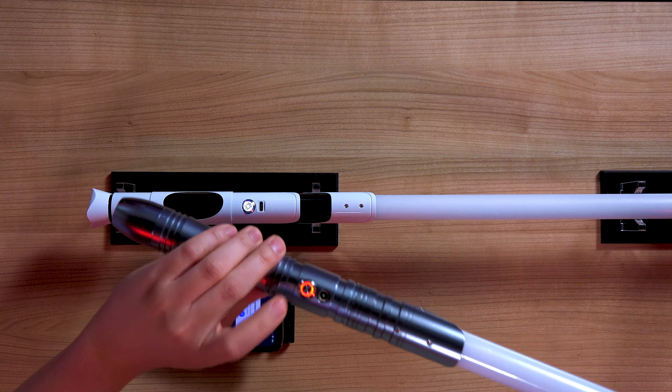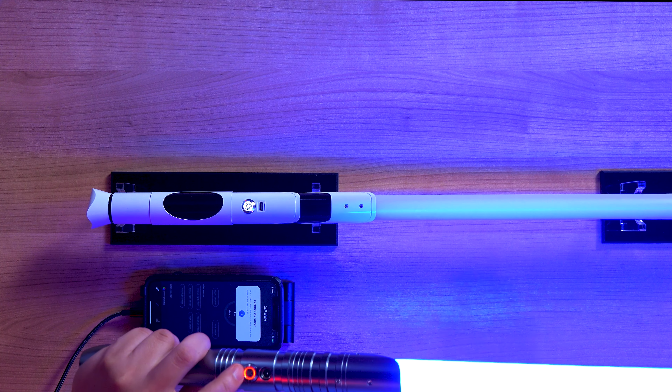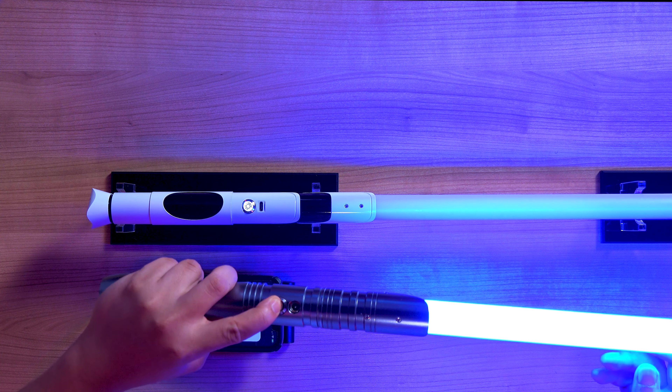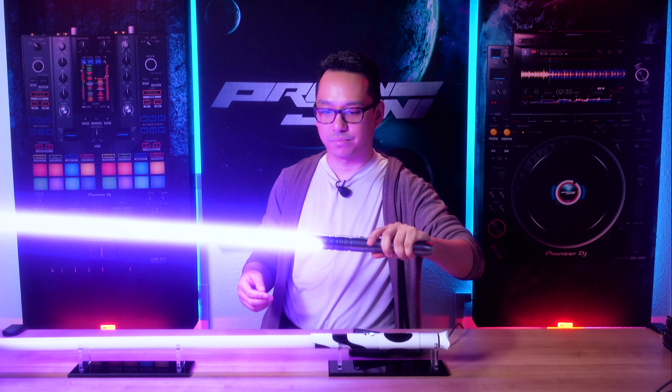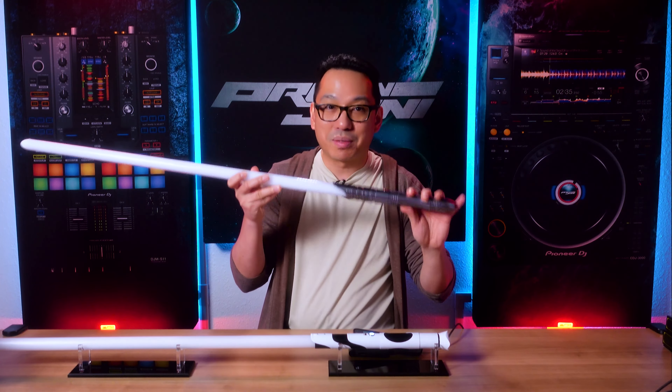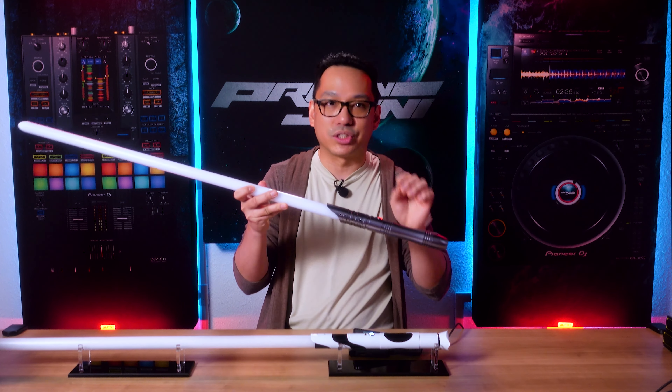This custom lightsaber electronics core lets you cycle through all of your saber controls directly from the Saber app on iOS and Android. I recently bought one and installed it on my white Damien Saber hilt, which originally came as a baselit saber. Now it's a pixel saber with Bluetooth control.